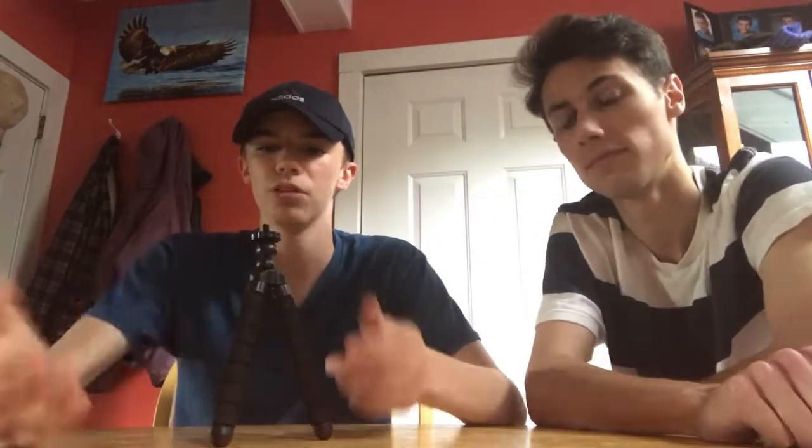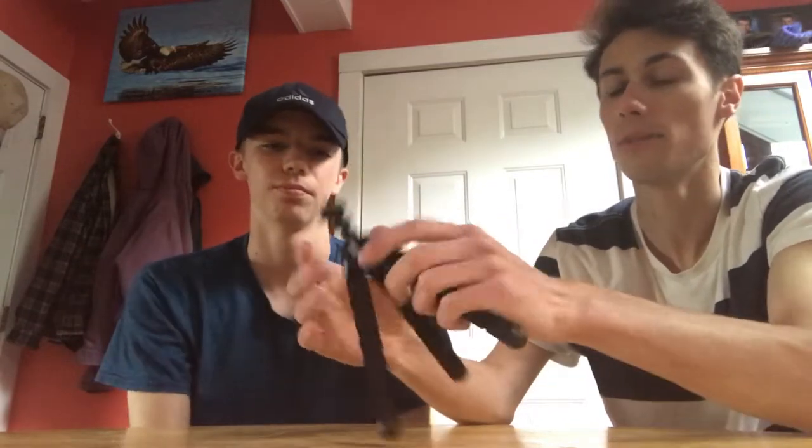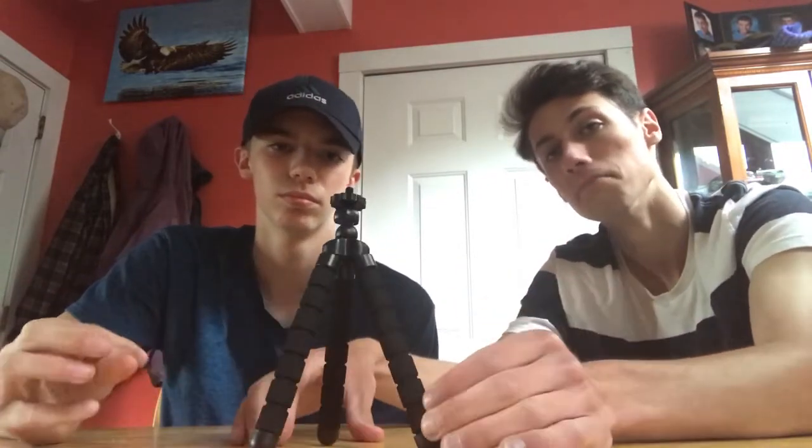The next product is this tripod. We'll probably be using it on the boat at our farm pond — check out our first video if you haven't seen it. It's great for setting it up anywhere to get both of us in the shot. The legs are very flexible and they also come off so you can swap in extended ones. It's something small you can put up somewhere for a stable shot.